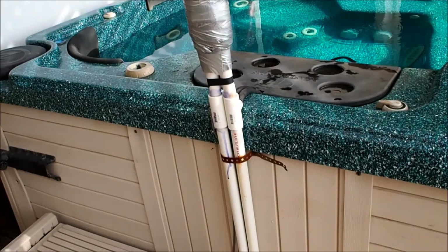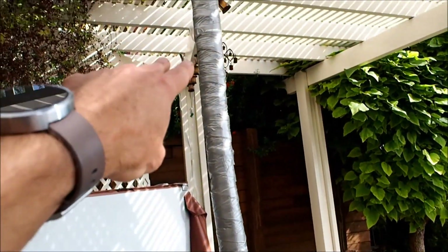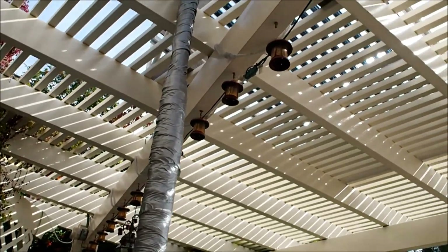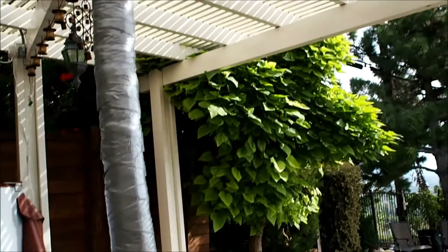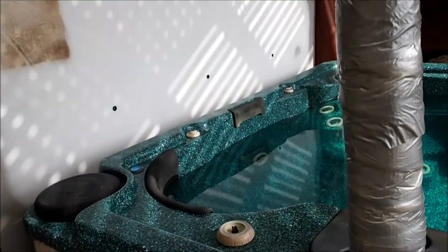One thing I would do differently: I used regular PVC piping, and I would use hot water PVC piping next time, because you can see the PVC piping bend a little when it gets too hot. It hasn't leaked yet.